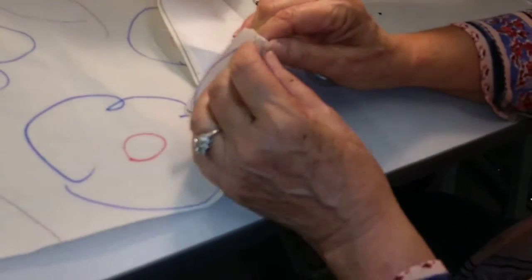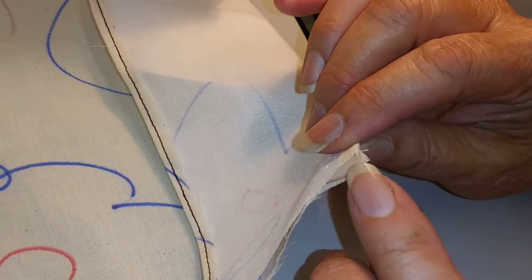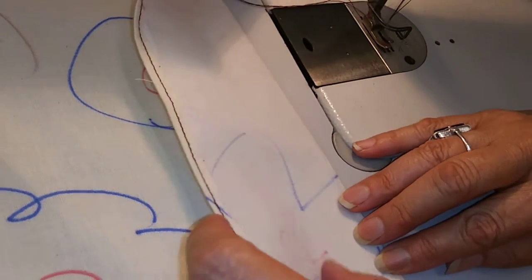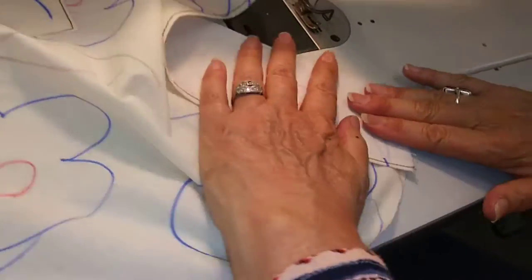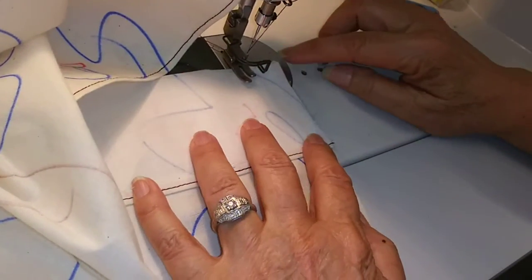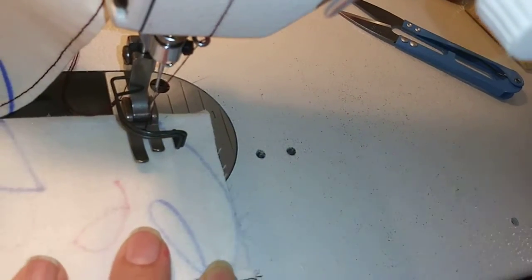Do you see where this notch is right here? That notch is where you're going to fold to — fold on that notch. So we're folding that so it's now face to face. Now we're going to sew a one inch hem — one inch. I'm lining that raw edge up with the one inch mark and I'm going to do a little back tack.